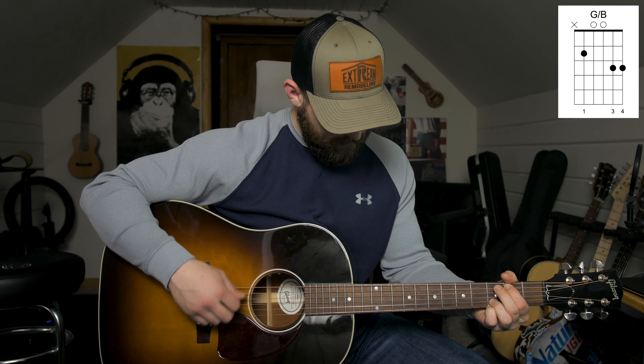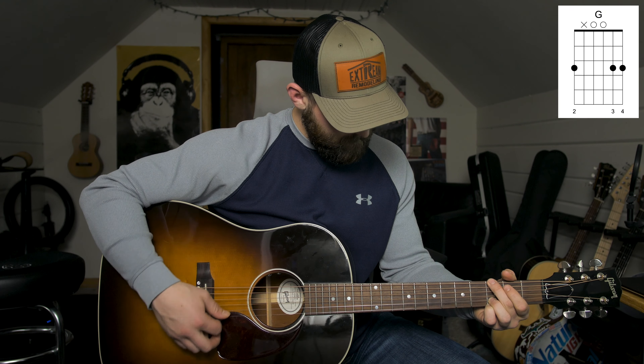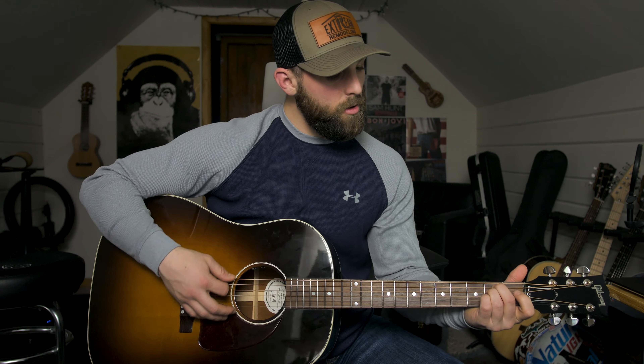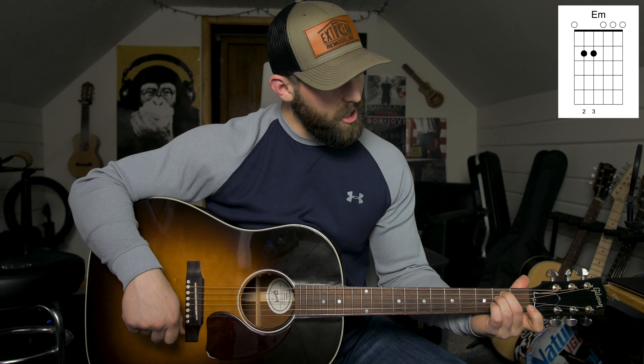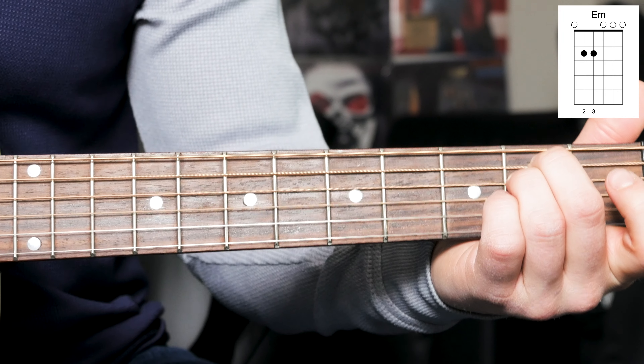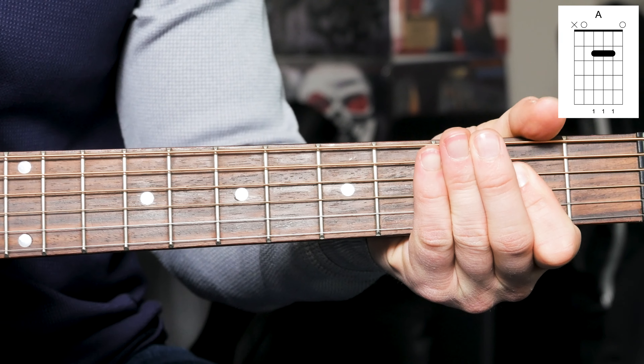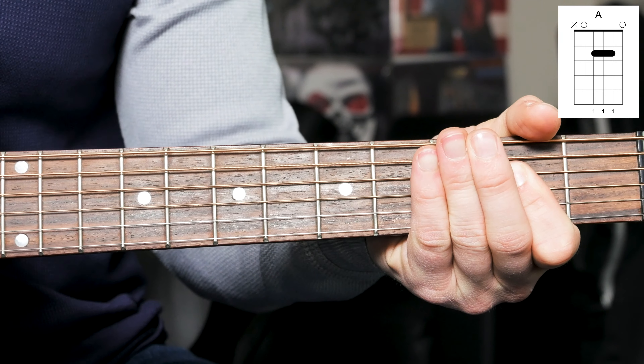Then you go from the B minor to the E minor, to the C, then to the D, and then you're back into the first pattern.